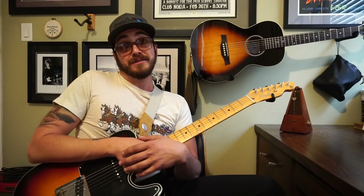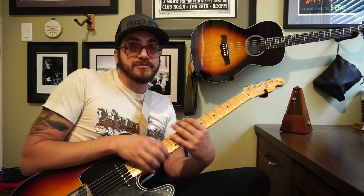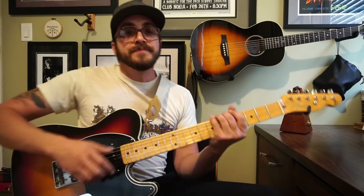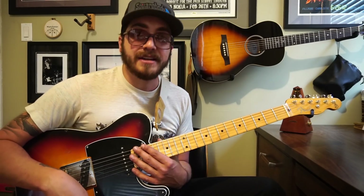That was the solo from a song called 'Ridge Runner' by my band Winchester. A lot of you probably haven't heard it — one, because it's not out yet, and two, because not that many people know who we are. I wanted to teach the solo because it's a cool example of playing outside the box. It changes keys about four times through the length of the solo.